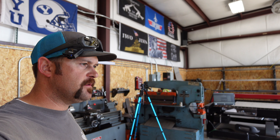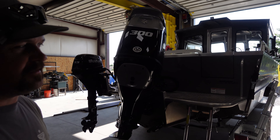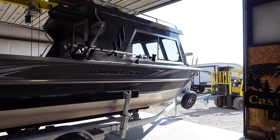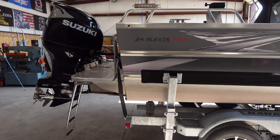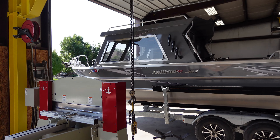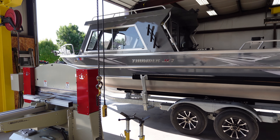Alright guys, welcome back to the channel. So I'm going to show you what we got today. We've got a massive, beautiful, thunder jet boat here. Sucker is brand new, and the customer has some modifications they want me to make to it. So I'll just give you guys a look at how big and beautiful this thing is — that is the ultimate fishing boat, or at least for around here.